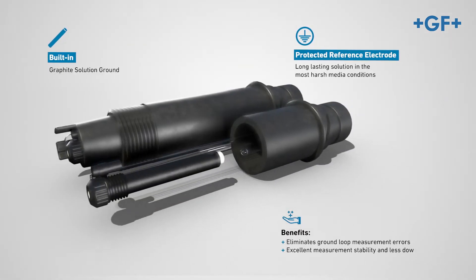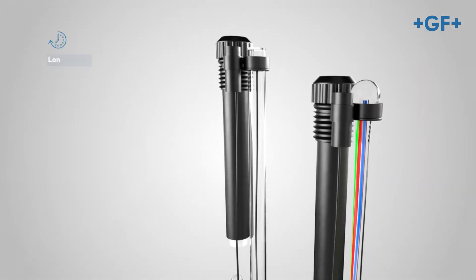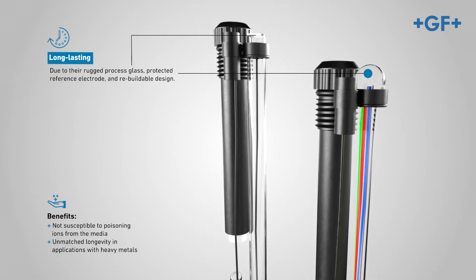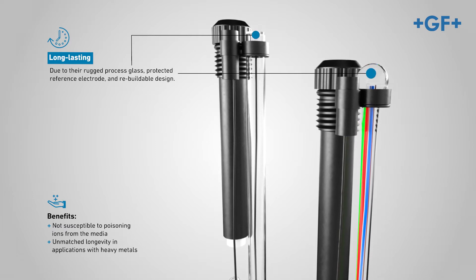Built with superior glass formulation, the three-electrode differential design with protected reference electrode is highly accurate and provides a reliable measurement. The pH ORP differential electrodes offer long-lasting capabilities due to their rugged process glass, protected reference electrode, and rebuildable design.